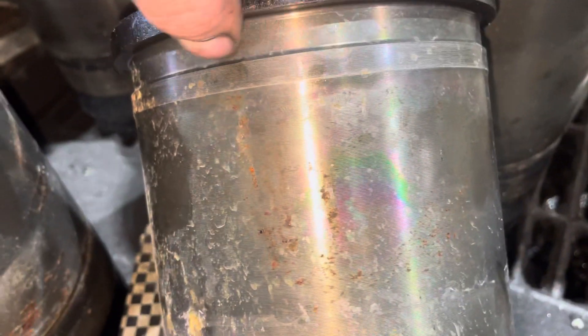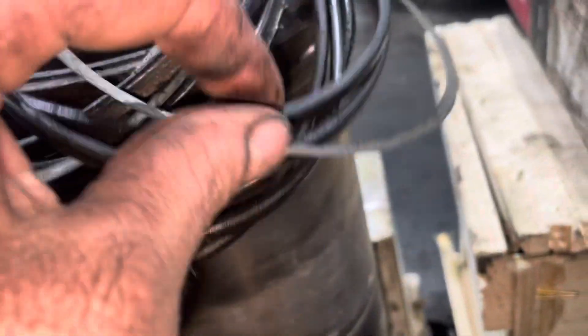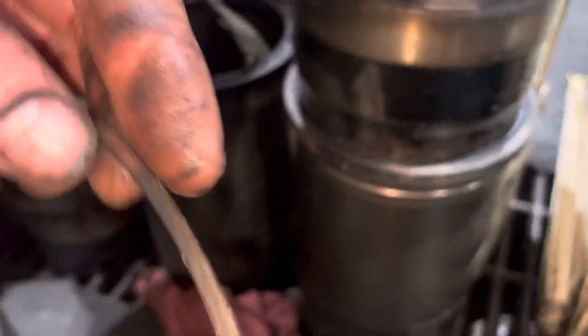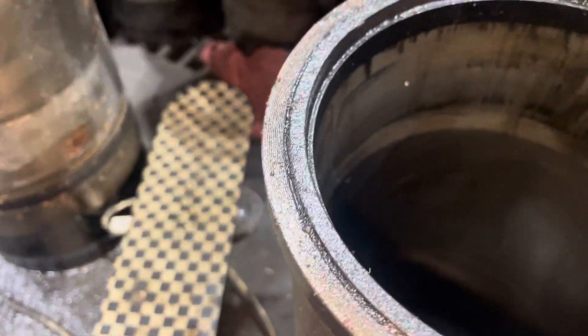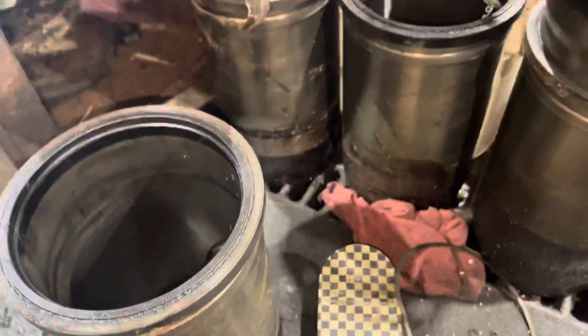On top of the upgraded heads, when you rebuild a Mercedes MBE 4000, you also have upgraded liners that will have an O-ring right on the very top. Normally they don't have that O-ring — they just have two rings in the block, and then a really good little shim that goes right underneath. These ones are updated now because on top of the shim, they'll have an O-ring, and the heads have thicker head gaskets.